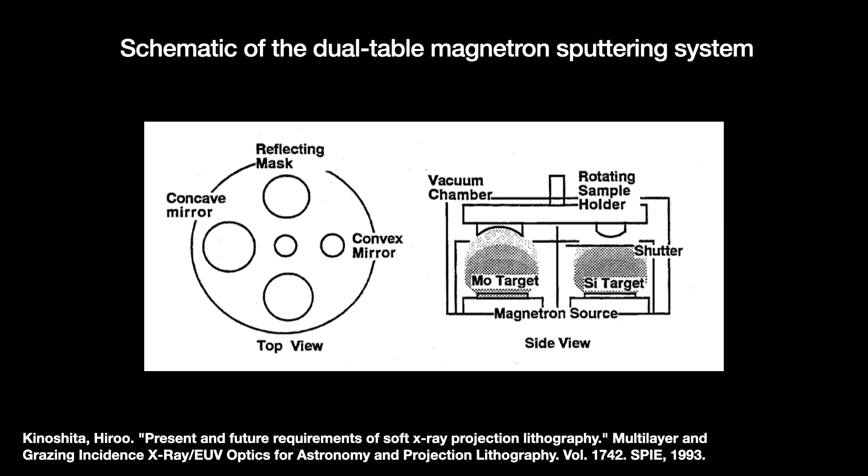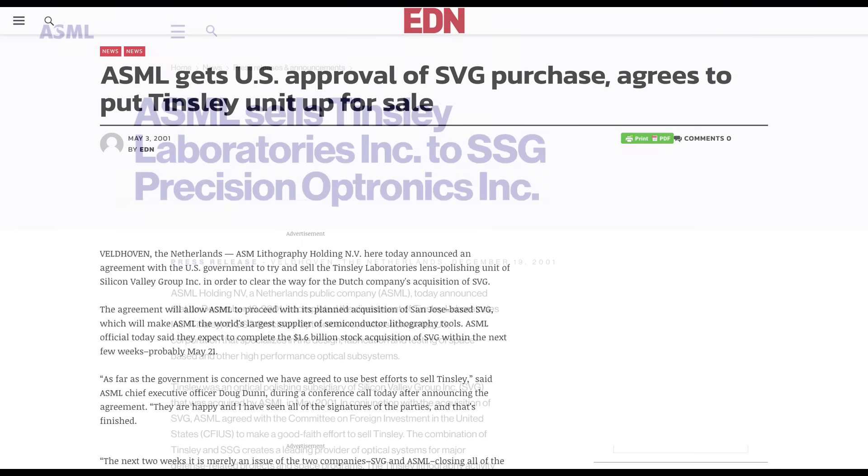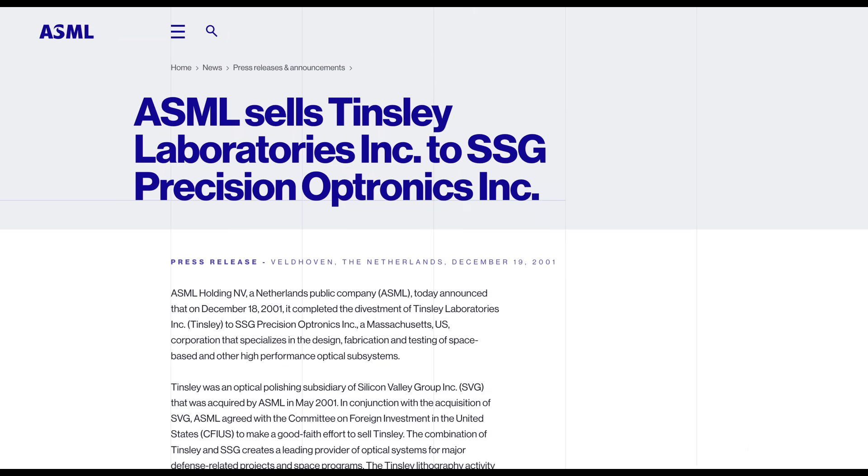For extra-critical mirrors like the blanks used for the EUV photomasks, a different method is used. In 2001, Tinsley's parent company SVG was sold to the Dutch company ASML. Since Tinsley also made lenses for American military satellites, the interagency committee reviewing the acquisition ruled that ASML had to sell off Tinsley to an American buyer. In December 2001, Tinsley was sold to SSG, an American producer of precision lenses. From there it seems Carl Zeiss, ASML's traditional optics producer, took over.